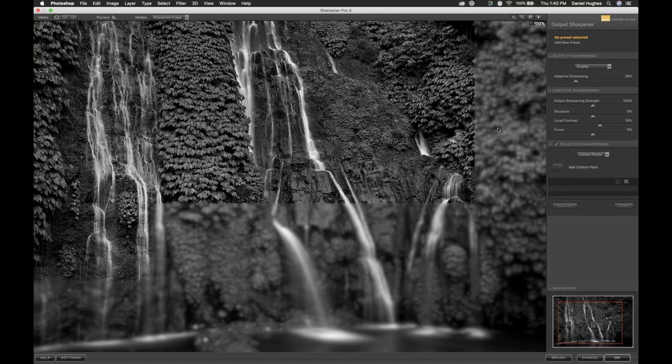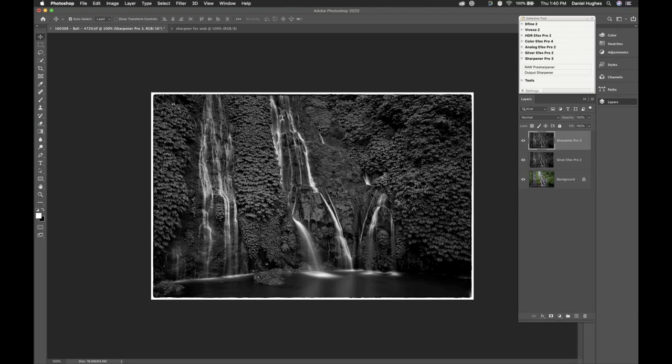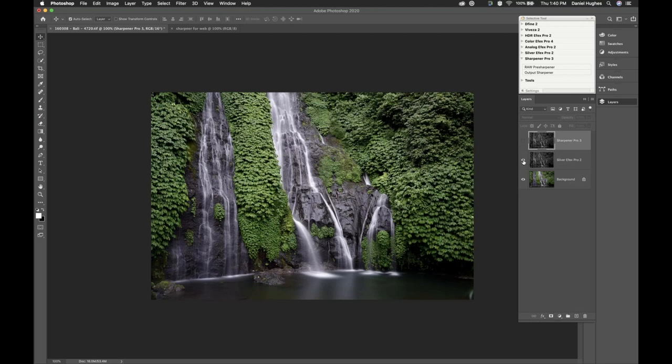We've used the Adaptive Sharpening and I've increased the Local Contrast. Taking one more quick look at the before and after — there's the before, and I'll click the preview checkbox back on so you'll see it snap to the after. There's the after. I'm happy with this amount of sharpening, so I'm going to click the OK button in the lower right corner. We used Photoshop in this case, so it brings us back into Photoshop. Now, because I'm in Photoshop, I'm using layers — you can see the original color image, my black and white conversion using Silver FX Pro with one of the EnVogue presets, and then I used Sharpener Pro 3.0 to sharpen the image up.